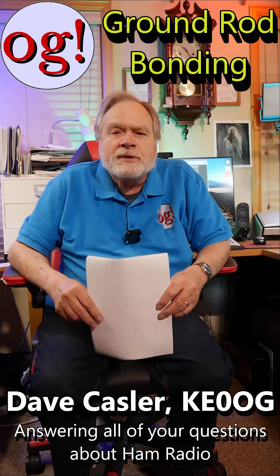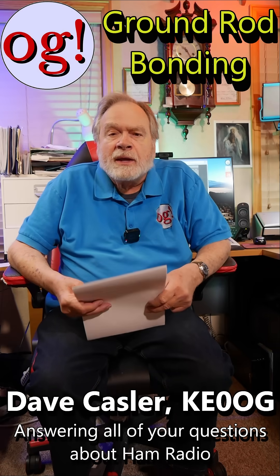I'm Dave Kassler, amateur radio station KE0OG, and we're answering comments on the videos through these shorts. This comment comes from Kevlar232 on sourcing out grounding, video number 1241.